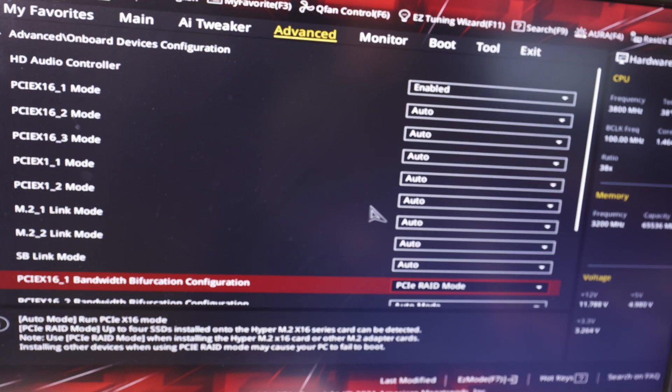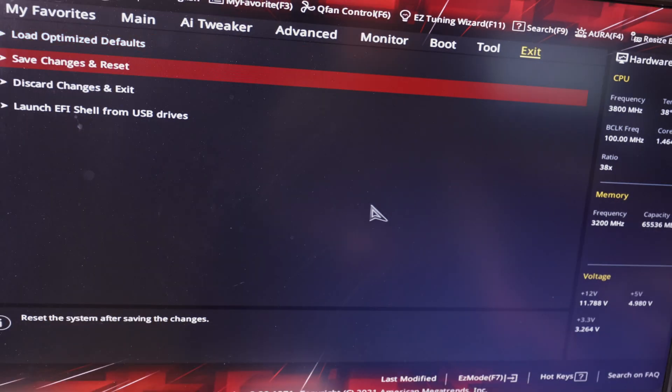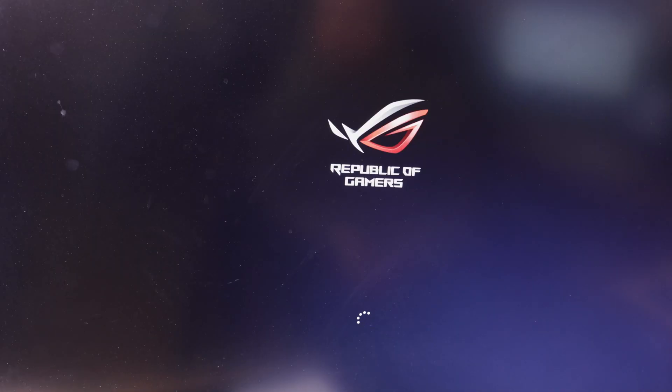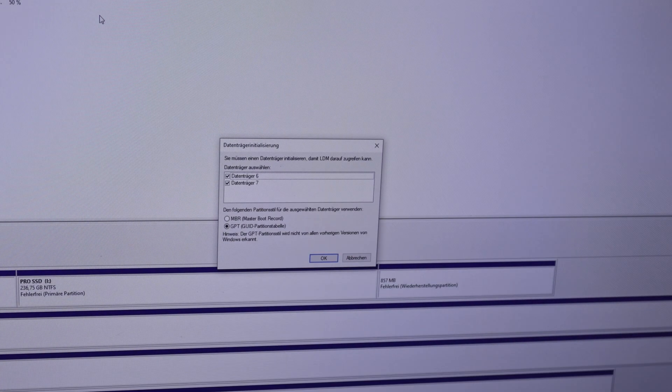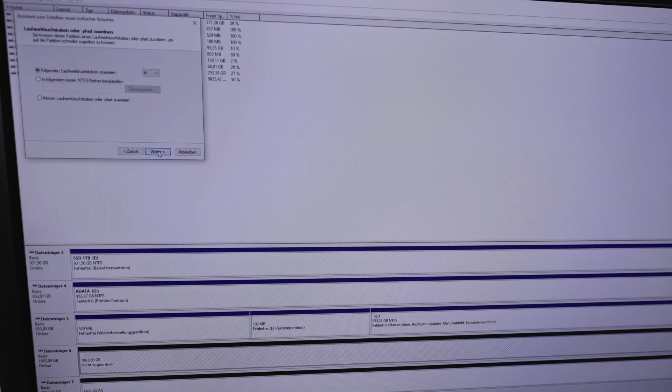Now save the changes, leave the BIOS, and restart your computer. Then go to Windows Disk Management and if everything works fine you will see your installed SSDs. To use your new SSDs you have to create a new volume for each SSD.